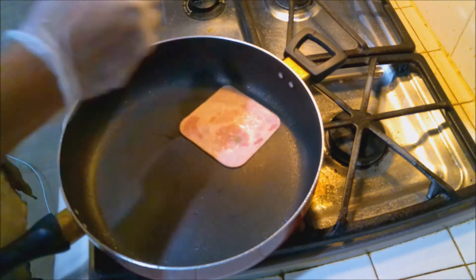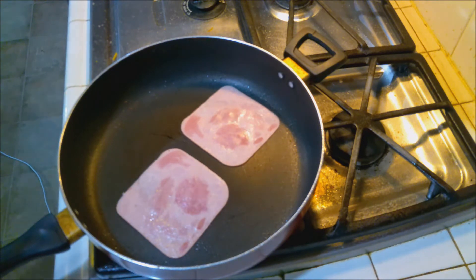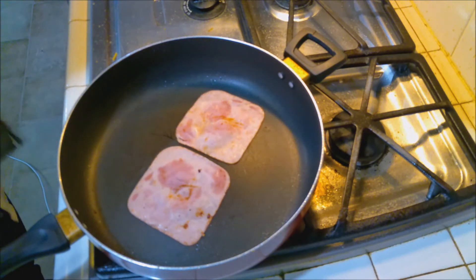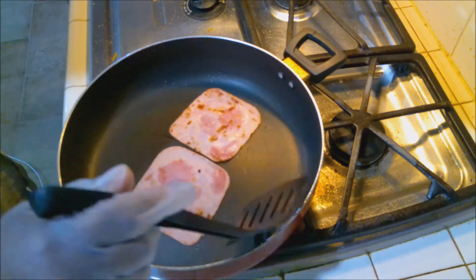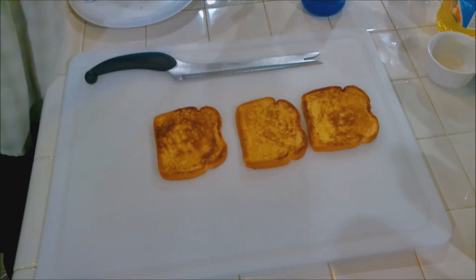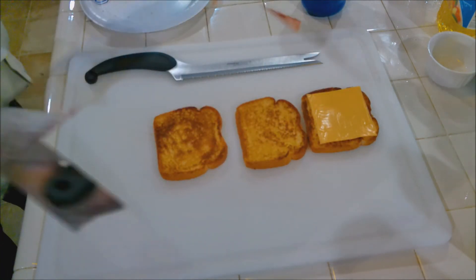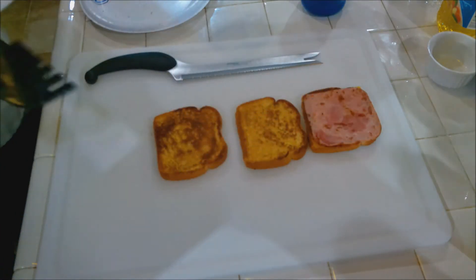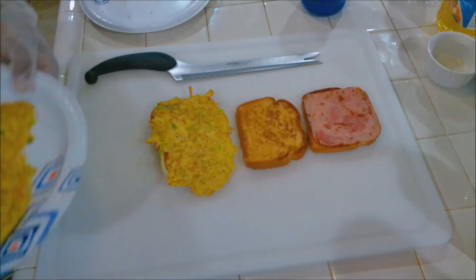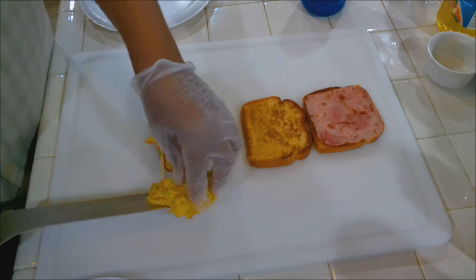And we're going to put our ham in. With the ham, all you're doing is just warming it up, really — just get it warmed through, and then we'll start assembling. So let's turn the heat off and let's start putting these together. First, add our cheese. Now we're going to add some ham right on top of the cheese. Now we're going to add our cabbage-egg mixture. It overhangs a little bit — I'm not a fan — so I'm going to go ahead and cut that off.